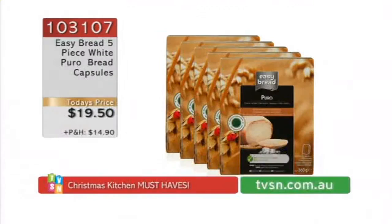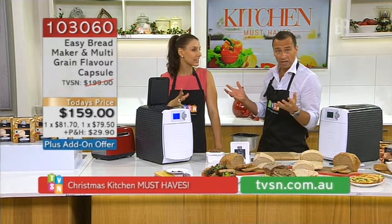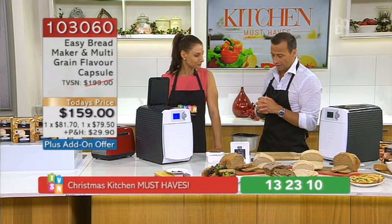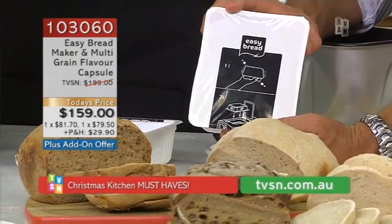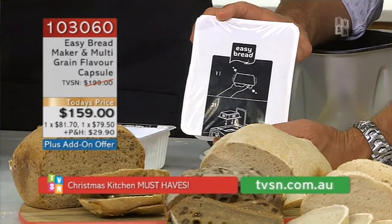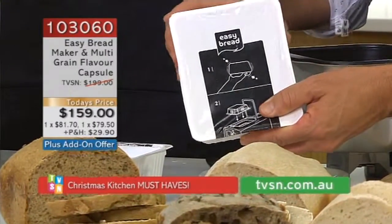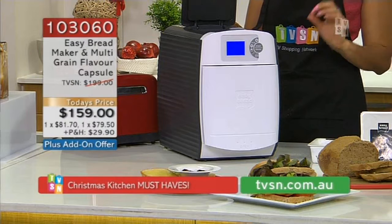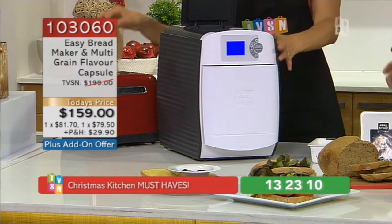How long do the pods last if you keep them in the cupboard? The pods have a shelf life of about eight months — purely because of keeping the yeast active. These are from Europe. All the ingredients are non-genetically modified, all from Austria and Germany. I've met the guys at the head office — they are of the strictest quality control. They pick the grains specifically, wash them, clean them, grind them, so they're really, really perfect. The machines themselves are Austrian designed.